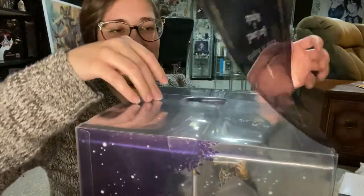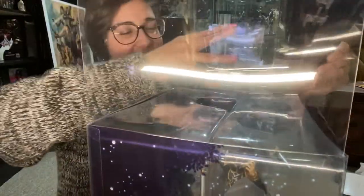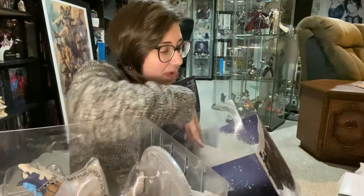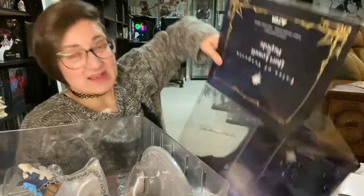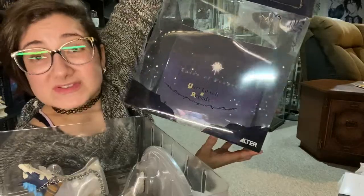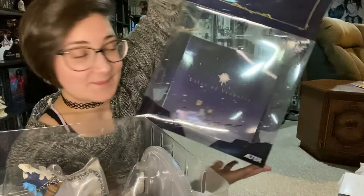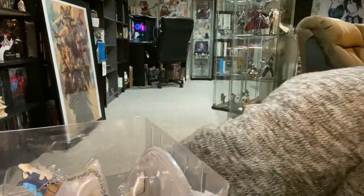I don't like the way that tape is — it's like bubbled. Anyway, this is the one thing I don't like about these boxes: it's kind of hard to get the figure out. The inside of the box — I'll show you in a second. Oh, instructions. As you can see in the back, it is this pretty purple-black sky with a big star in the middle. It's very nice. It's greasy and it's weird, guys.